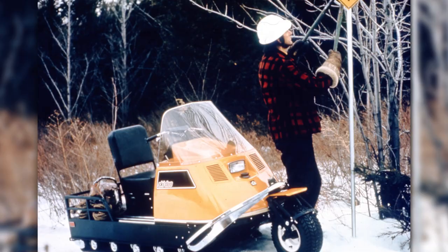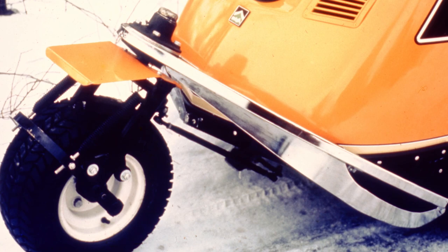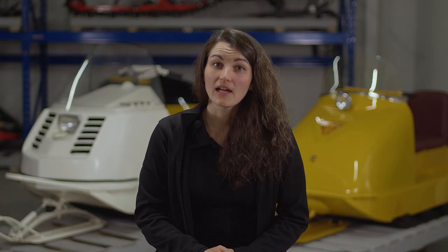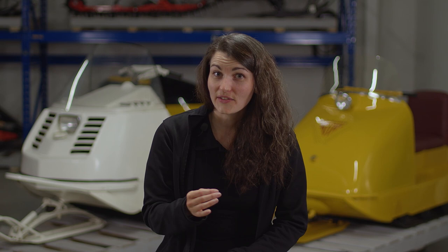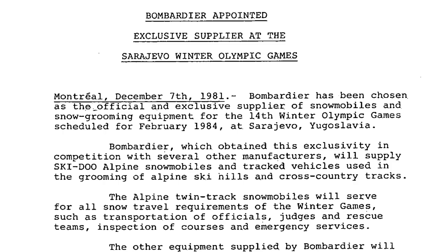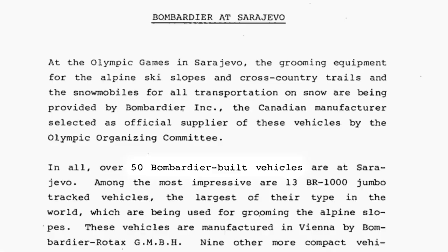Its front ski was designed so that it could be dismantled and replaced by a set of wheels, enabling the vehicle to be used all year round. This 1975 innovation opened up new snowmobile trails, as well as maintaining the existing network. As for the Alpine snowmobile, it was used at the World Alpine Skiing Championships in 1982 and at the 1984 Olympic Games in Sarajevo, Bosnia-Herzegovina. 50 Bombardier vehicles, including a good number of Alpine snowmobiles, were used to ensure the smooth running of the event.